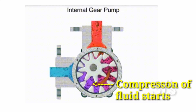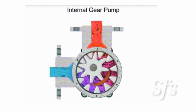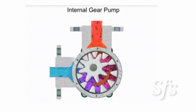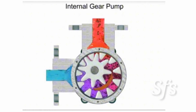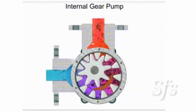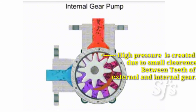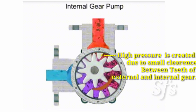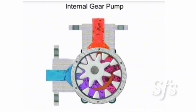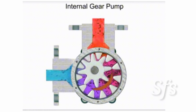Fluid starts to be compressed when it comes to the crescent zone. Here the fluid gets trapped between the clearance between the teeth of the external and internal gear and moves forward in an upward direction. At the discharge point, the clearance between both teeth slowly decreases and hence compresses the fluid. A high pressure zone is created due to the small clearance between teeth, and hence the fluid gets compressed and pressurized, so high pressure discharge is obtained.